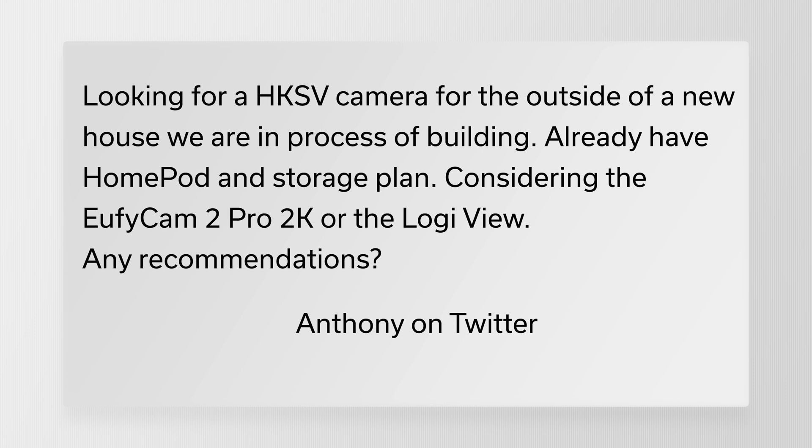Anthony on Twitter writes: "Looking for a HomeKit Secure Video camera for the outside of a new house we're building. Already have a HomePod and a storage plan — I'm guessing an iCloud storage plan. Considering the Eufy Cam 2 Pro 2K or Logi Circle View. Any recommendations?" I haven't tried the Eufy Cam Pro 2K version, but I think it looks very compelling in terms of image quality. Bradley Chambers over at 9to5Mac did a great comparison, and if you can afford it, it will definitely give you a better image than the standard Eufy Cam Pro 2. But it might not always be worth the investment — it depends on how important image quality is to you.